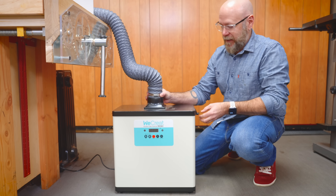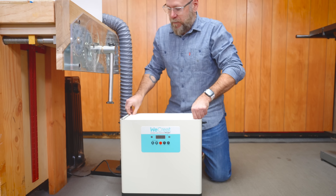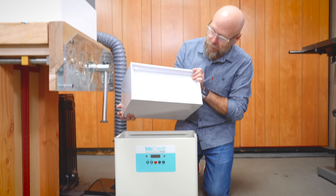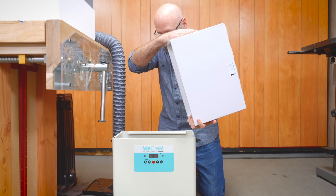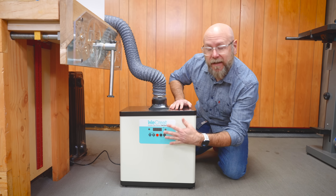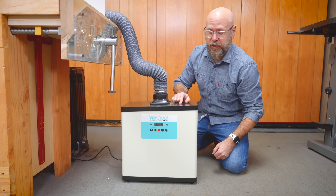Inside the fume extractor is just a big filter — I can hear some carbon in there — and it's all replaceable. It doesn't automatically turn on when the machine is running, so you have to manually switch it on.